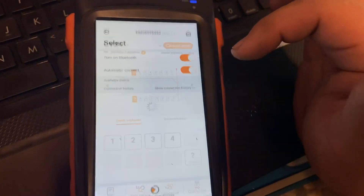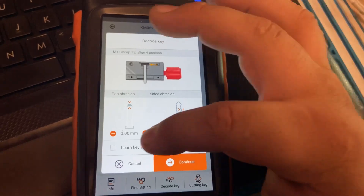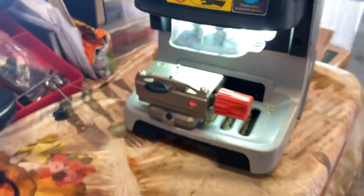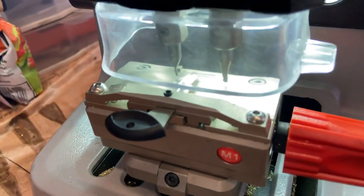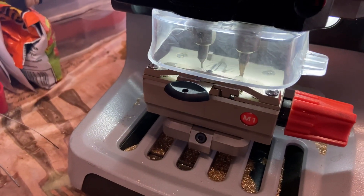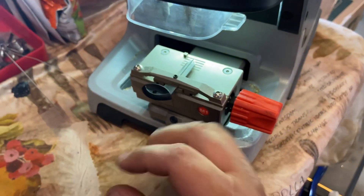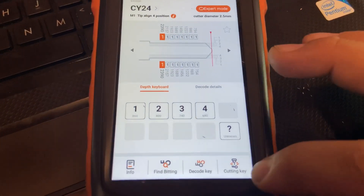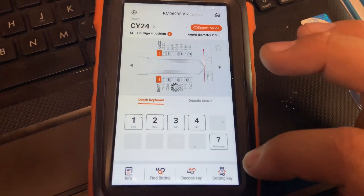Turn everything off and back on. We're going to go back to the code - don't move anything on here, just go ahead and press Continue. Right now it's decoding the key but it doesn't have any cuts - this is just an example. So that's how you decode your key. Take your key out, put the new key in that you're going to cut. It has all our cuts that we decoded and we're going to press Cut Key. Don't move anything right here - leave that alone. Press Cut Key. It's not going to cut the key out because this is just an example.